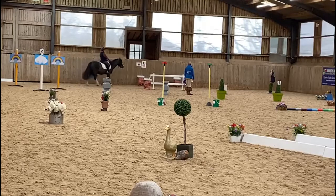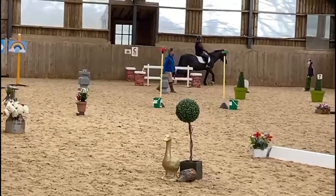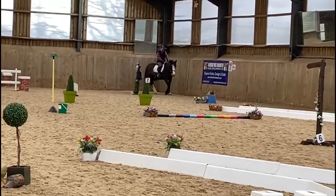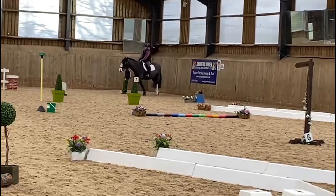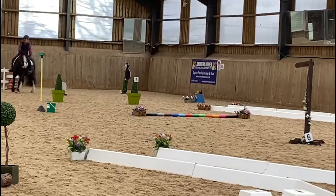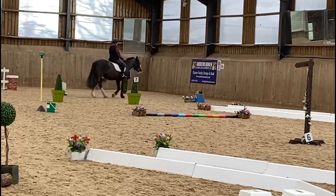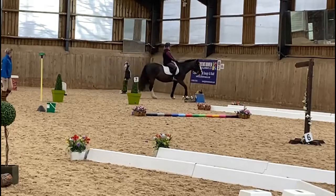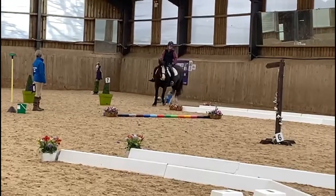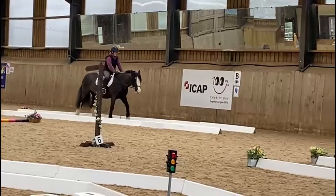She is now going to go centrally over the bridge and get lined up for the first of the three-loop serpentine. Note that the leader is remaining within a good distance of Zia.